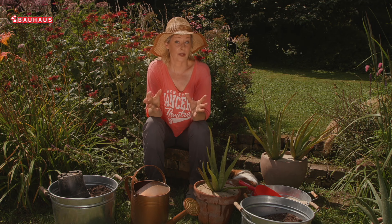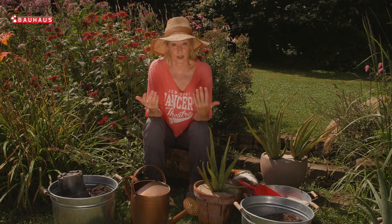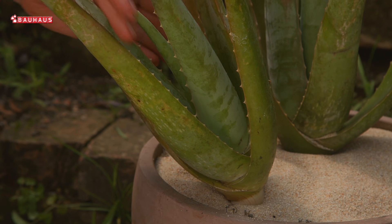U slučaju da želimo izvaditi gel iz listova, moramo koristiti biljke koje su stare najmanje 3 godine, može čak i više. Dakle, velike, zadebljale listove otkinuti ih jednim potezom ruke prema dolje.